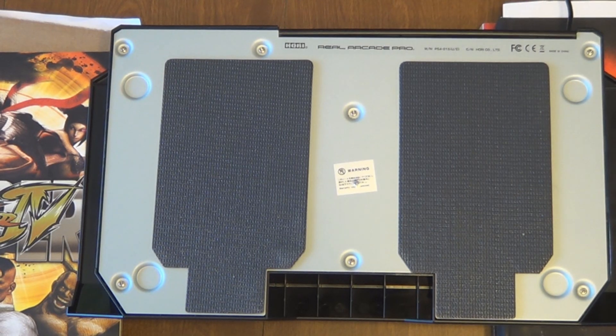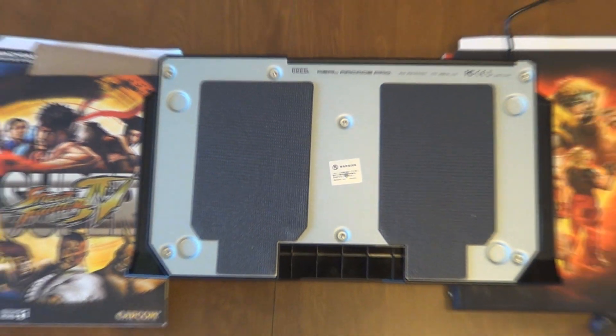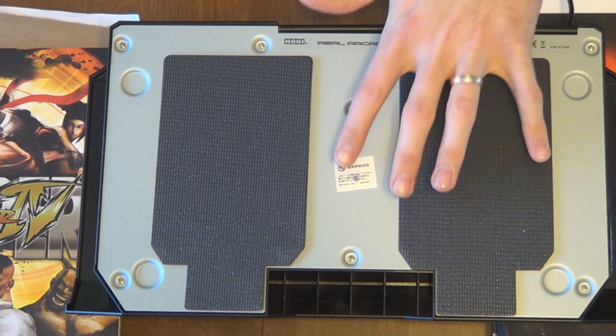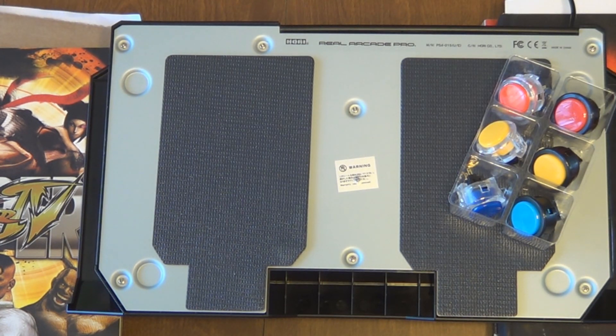Okay, so here we are at the workstation. If you didn't watch my last video, you might notice there's a sticker right here — let me try to zoom in. For most sticks, including but not limited to Qanba and the Hori, most sticks you buy are going to have some type of tamper-resistant sticker on them. So if you move or break it, you're going to void your warranty. This is more for people just getting into stick modifications, so if you're not comfortable with this, I'd go ahead and stop.